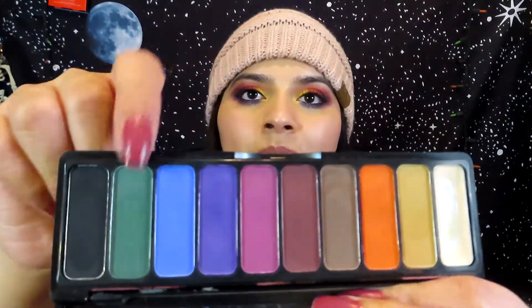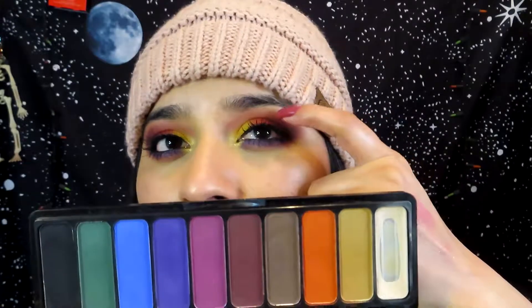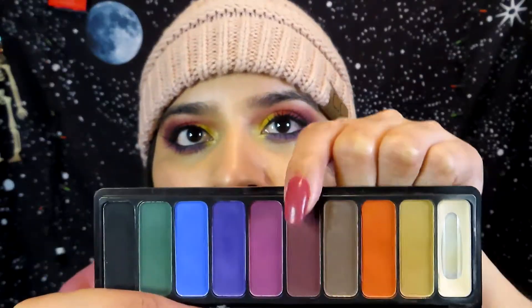My favorites are the orange, purple, and the green. I'm actually wearing the orange one right next to the yellow, and I'm wearing this pink one next to the orange, and then this burgundy one in my outer V. On my lower lash line on the outer part, I am using the purple. I really like this eyeshadow palette — it's super pigmented, it does last all day, and it doesn't crease or anything.